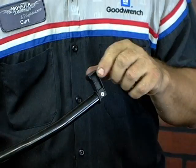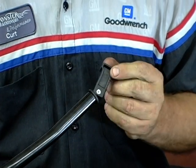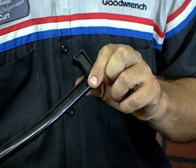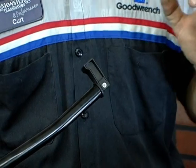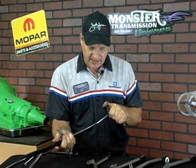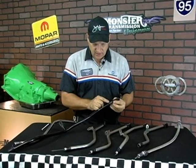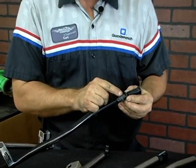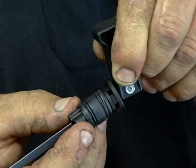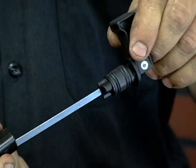On the other end of the stick, this is a locking dipstick — meaning that when you actuate this lever, it will lock the stick in. So when you have high performance applications that build a lot of line pressure, it will not pop the dipstick up and splash transmission fluid over your nice chrome engine. When the stick is out, it has multiple rubber seals. When you actuate the lever, it compresses this mechanism down, expands the seals, and locks it into the tube. That's how the locking dipstick actually works.